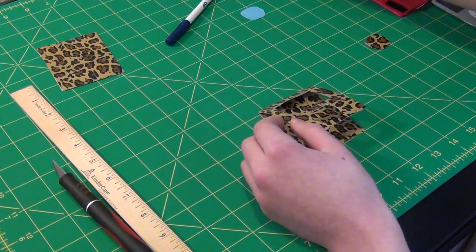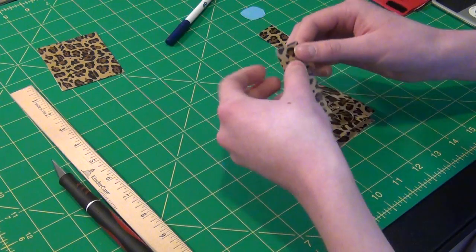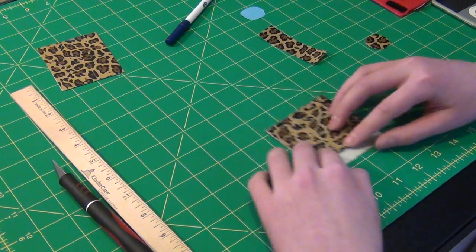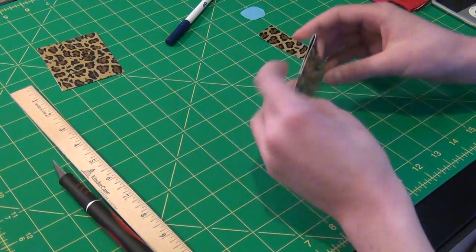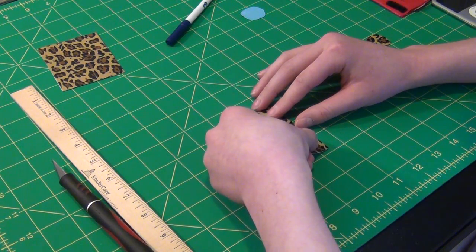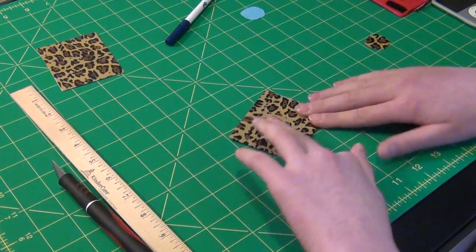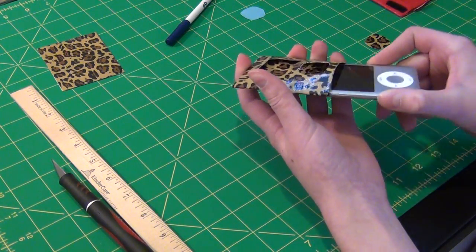Now cut a three-inch strip of tape and cut that in half as well. Take one side and put it on the side of the case like this. Flip it over and wrap it around. Take the next piece, put it half on, half off, flip it over again, and wrap it around.